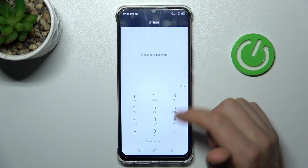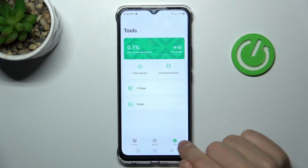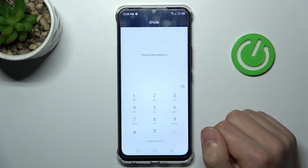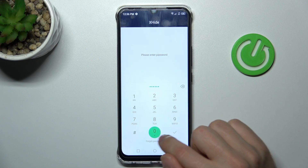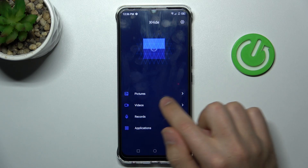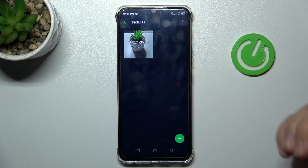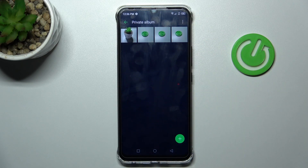Now go into the XHide application one more time — Photos Album — and tap 'Tools,' then choose 'XHide.' Enter your password, then choose 'Pictures.' Here we have our private album. Go into the album and here are our four hidden photos.